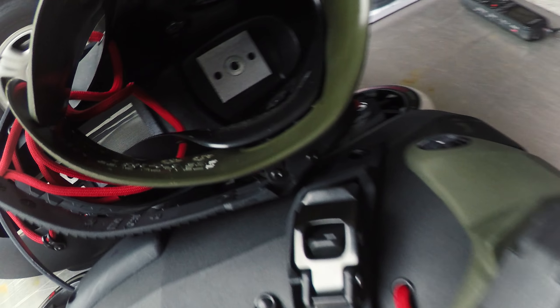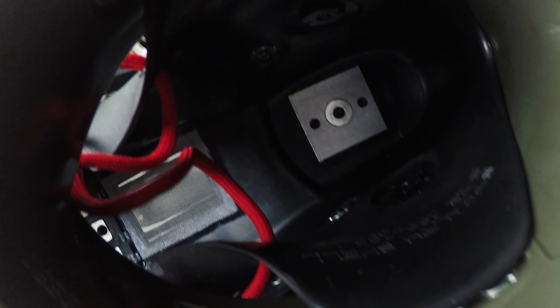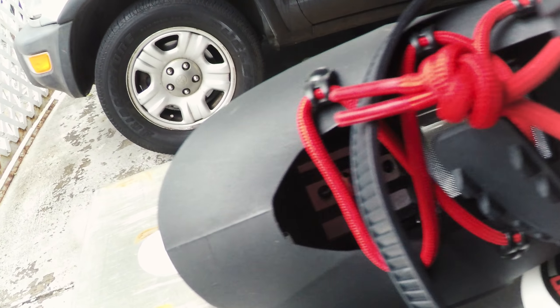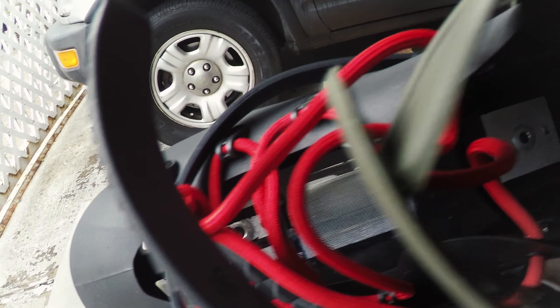Let's take a look inside of the boot. Notice how the mounting points are much bigger and reinforced compared to other standard skates. Here's also a better look at the ventilation on the bottom of the boot.